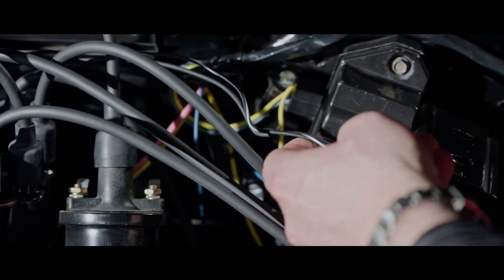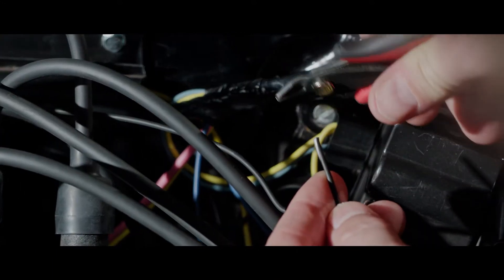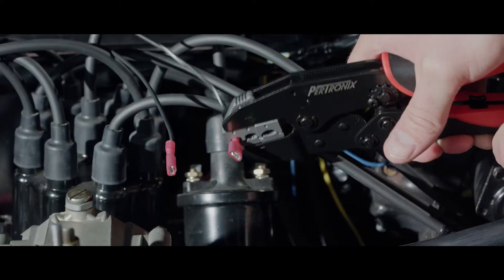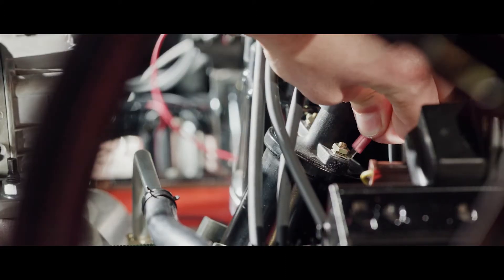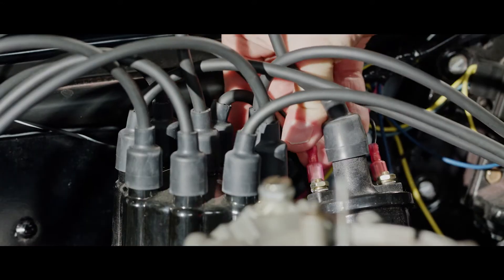The black wire with the white stripe and the unmarked black wire will be attached to the coil. Determine the proper length and cut. Strip and crimp the provided terminals to each end. Install the tabs onto the coil terminals, connecting the black wire with the white stripe to the positive terminal and the unmarked black wire to the negative terminal.